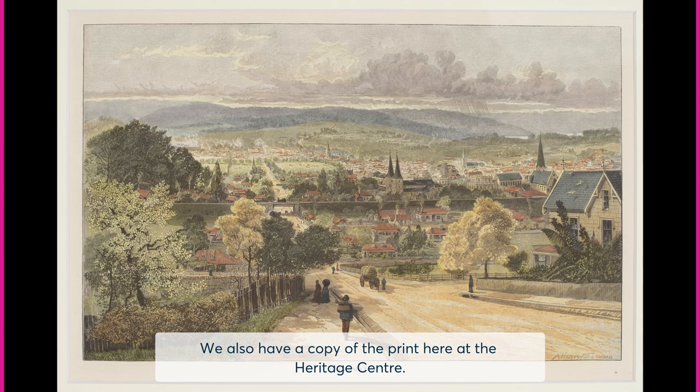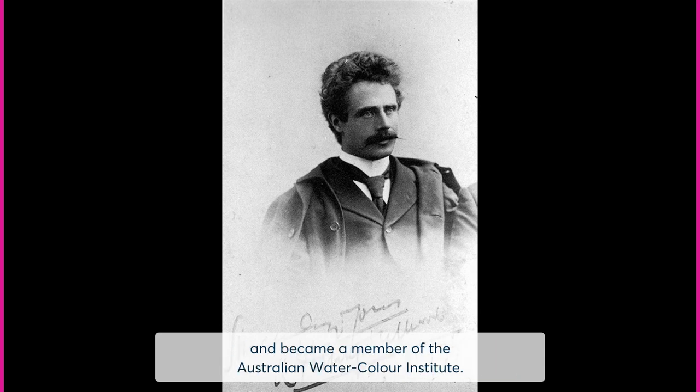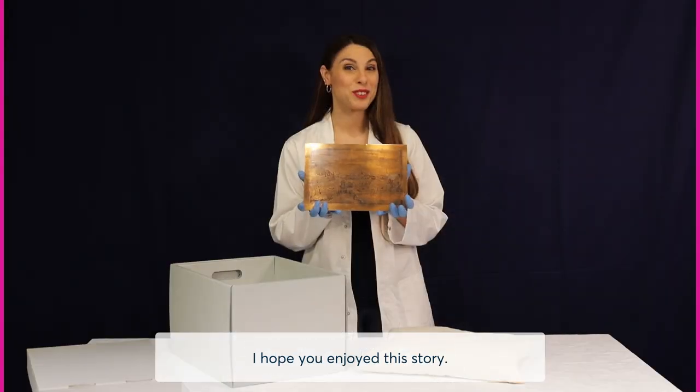We also have a copy of the print here at the Heritage Centre. Albert Henry Fullwood was an English artist who co-founded the Australian Painter Etchers Society and became a member of the Australian Watercolour Institute.